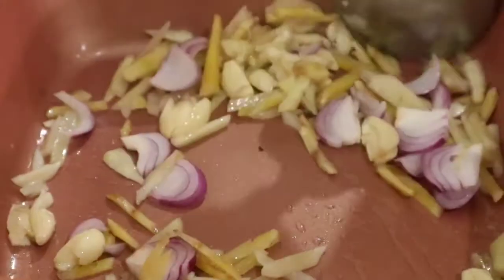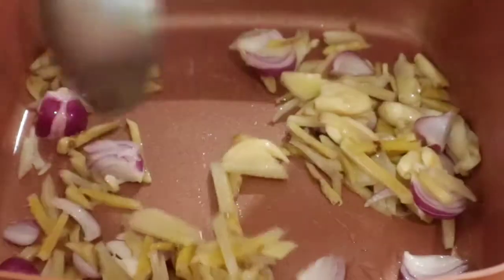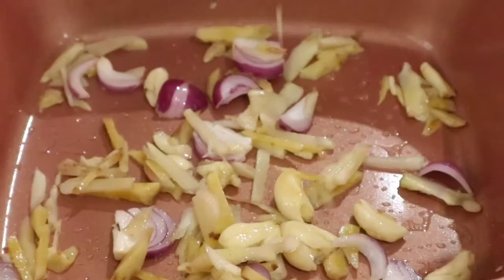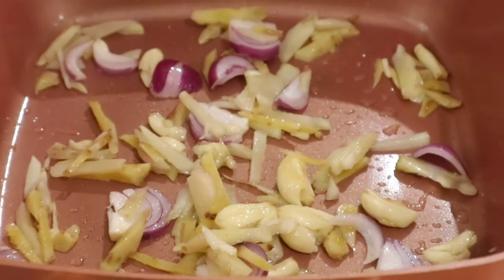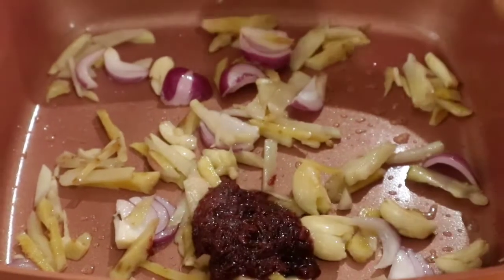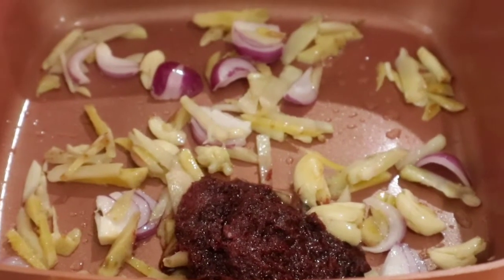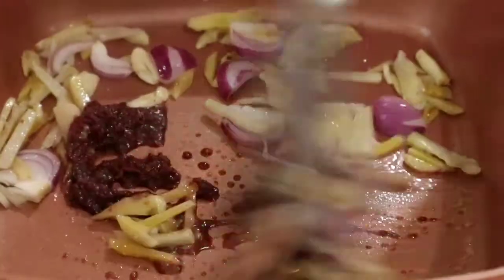Next, the onions. Once you smell the aroma of the spices, I will put 2 tablespoons of bagoong, or shrimp paste, and keep sautéing.